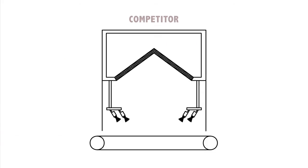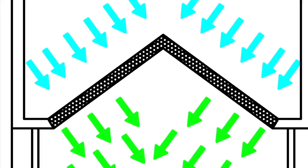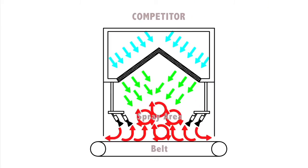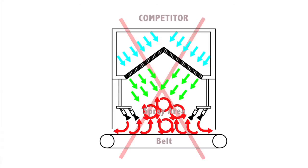Our competitors offer a machine that has a pitched interior roof to the spray area. We don't believe this is the correct solution because, with forced air, this will cause turbulence exactly in the area where the spray guns are applying paint to the workpiece. This is the area where you need the machine to have the most controlled airflow at any stage in the process.